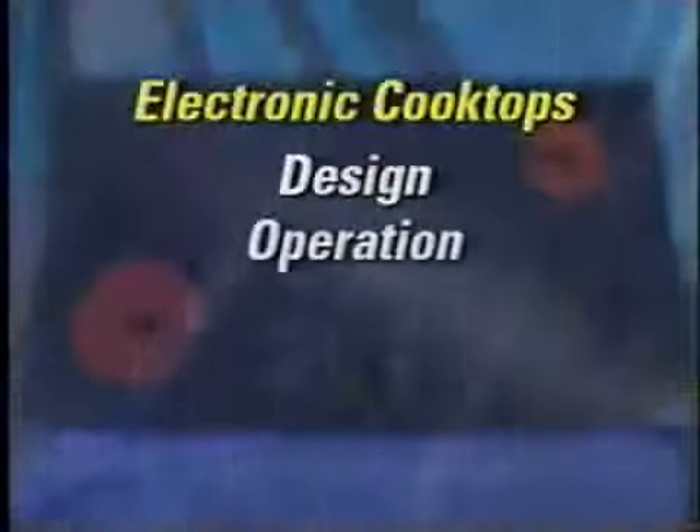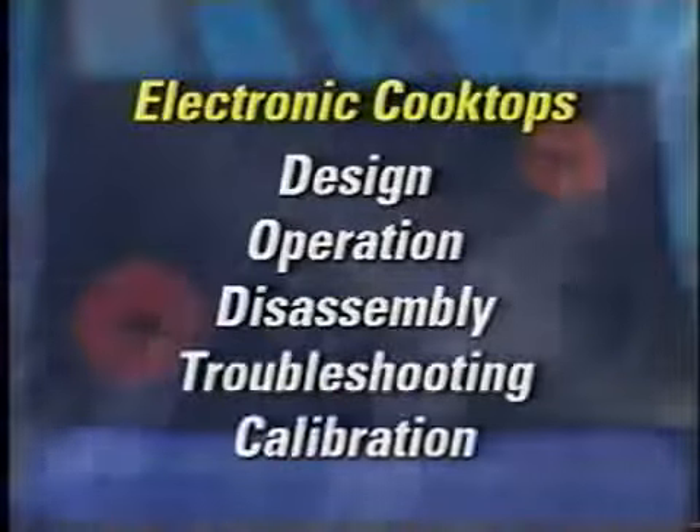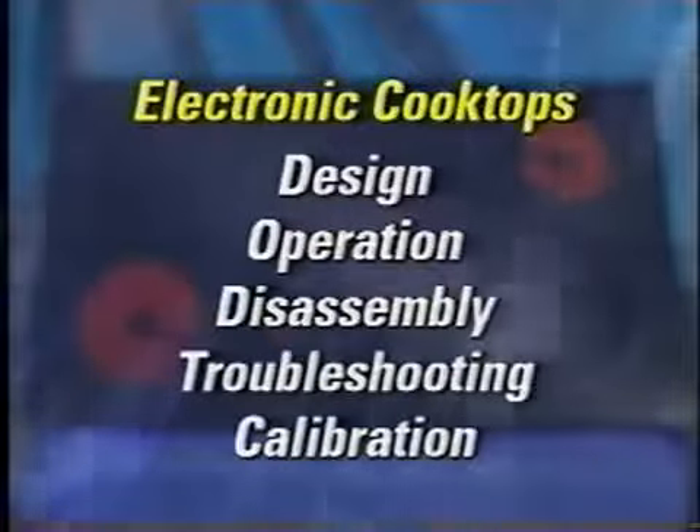Hello and welcome to the GE electronic cooktop training video. In this video we will discuss the design, operation, disassembly, troubleshooting, and calibration of these new electronic cooktops.